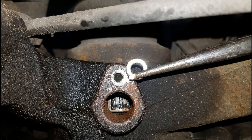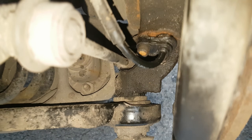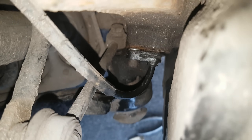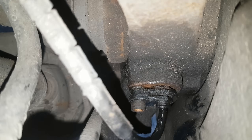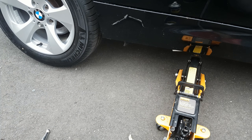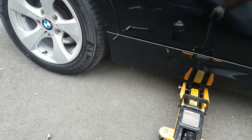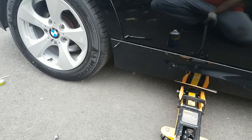I'm going to put a washer in there which is one millimeter thick and seven millimeters in diameter. You need to put this between the hub and the wheel speed sensor, which will be just enough distance for it to stop hitting the sensor. Let's get the wheel back on and take it for a test drive to see if it's made any difference.